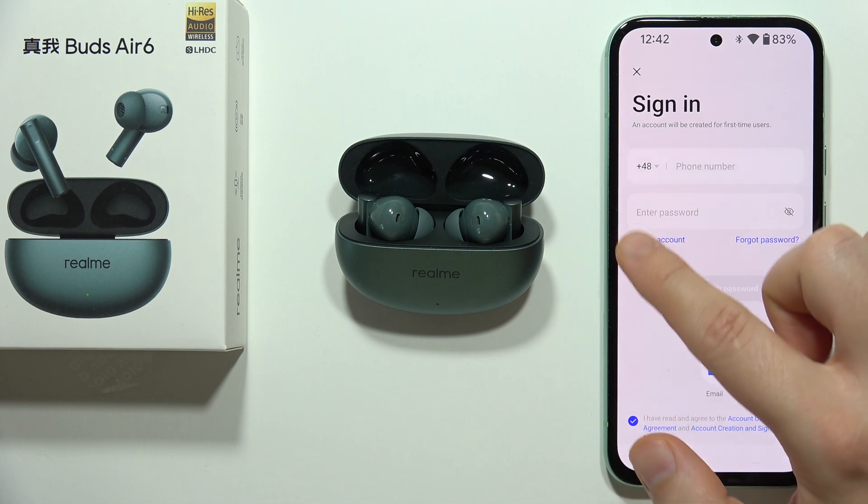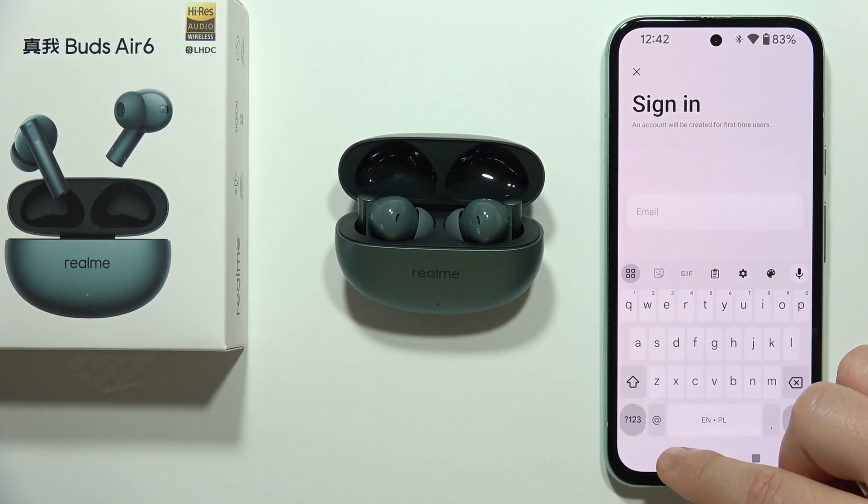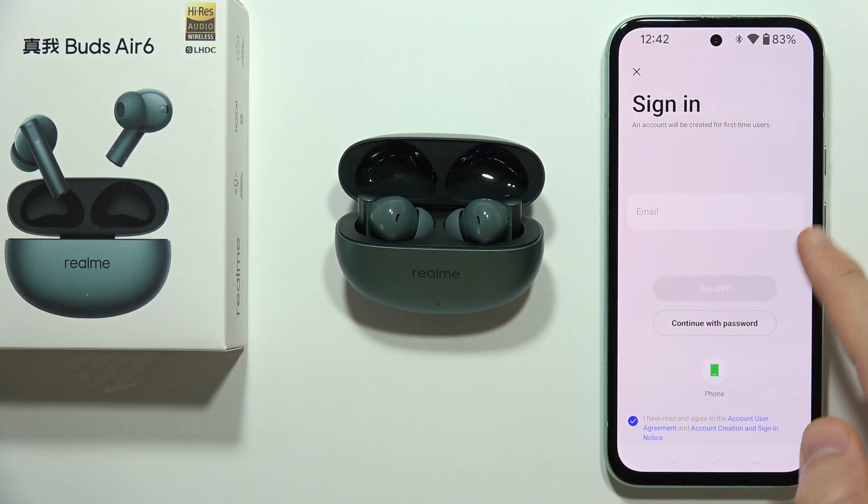If you don't have an account, create one by clicking here and following the on-screen instructions — you will need to input your email and then your password. That's quite simple.